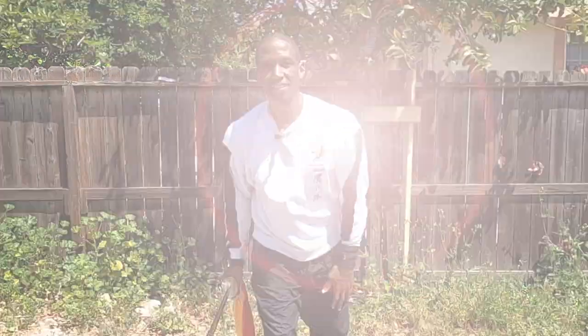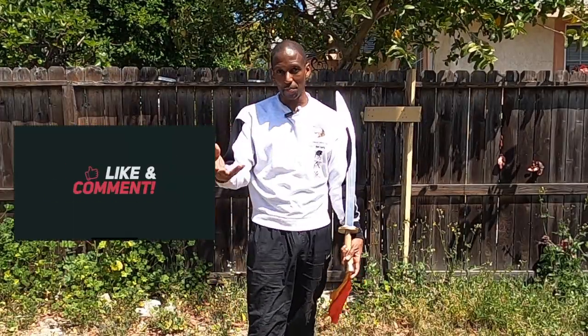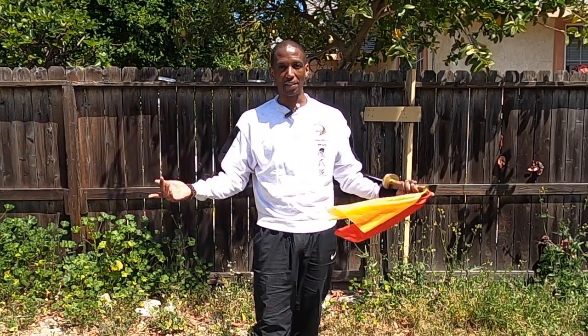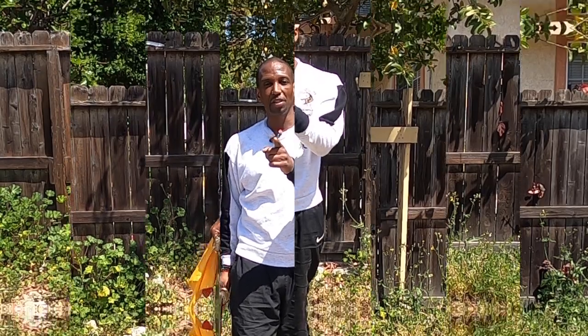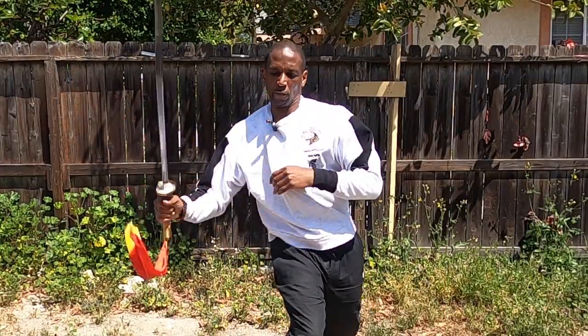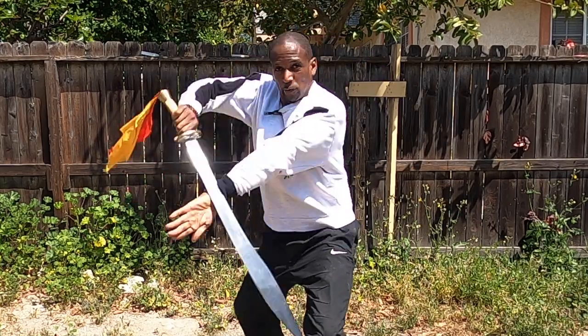And there you have it! If this video has been helpful, let me know in the comments and smash that like button. Subscribe for all the updates so you know when we push out new content, and check out a few other videos while you're here. Stay safe, see you guys in the next round — and keep cutting!